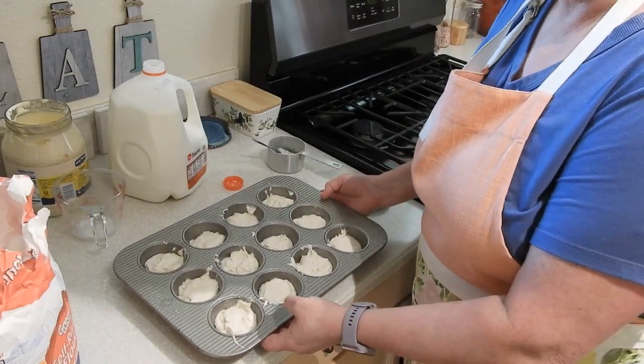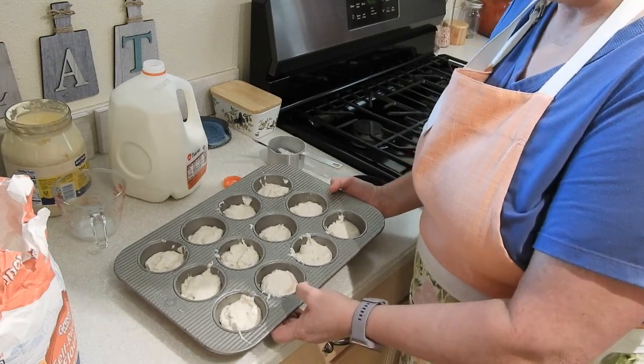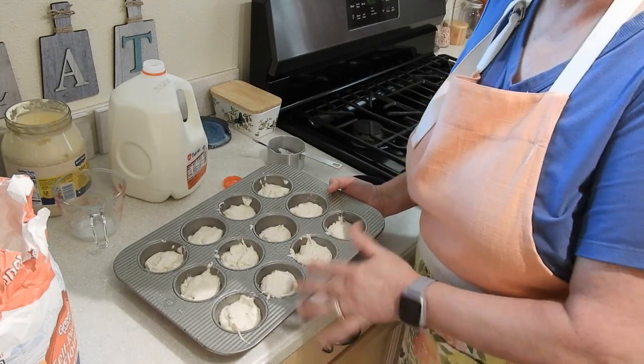Now these are going to go into a 400-degree oven for about 20 to 22 minutes, or until the tops are golden brown.